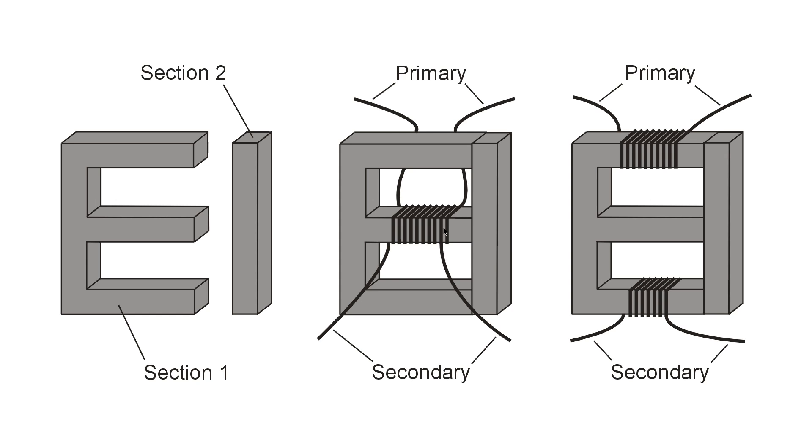When you see a real transformer it has a much bulkier winding than anything shown here, so this is greatly simplified. This is laminated iron, which prevents eddy current losses from taking place in the core material, making a transformer more efficient.